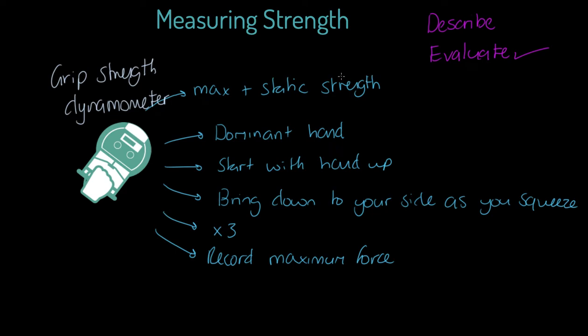This test is no good for measuring elastic or dynamic strength — it measures these particular types. We do it with our dominant hand. Right-handed people use their right hand. We start with the hand up above the head, and as we squeeze the handle we bring it down to our side. We repeat three times, and the maximum reading of those three is the score.